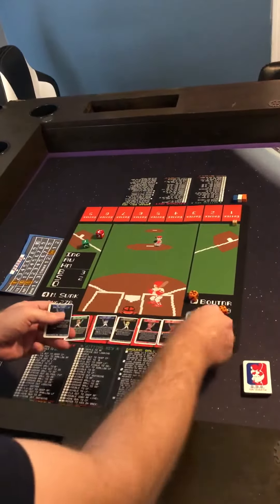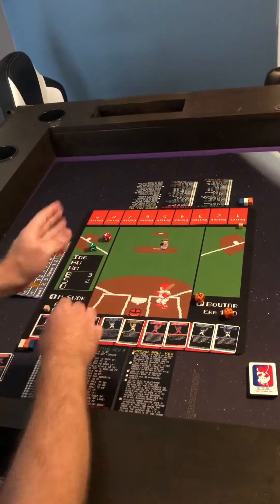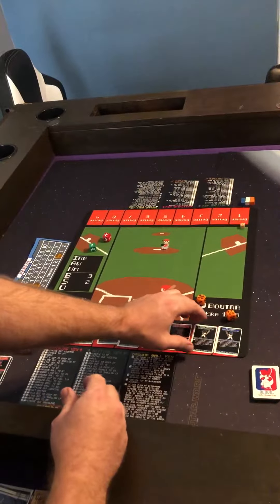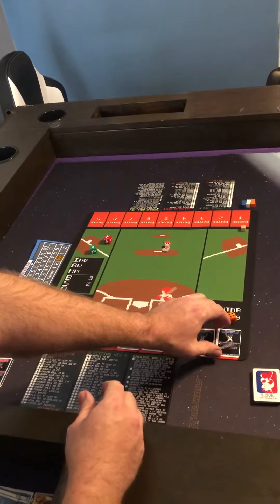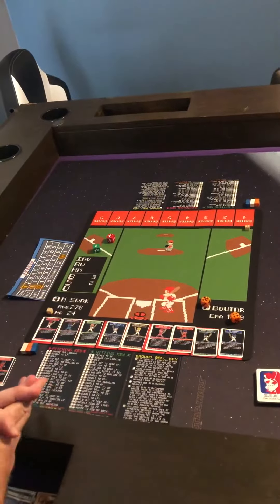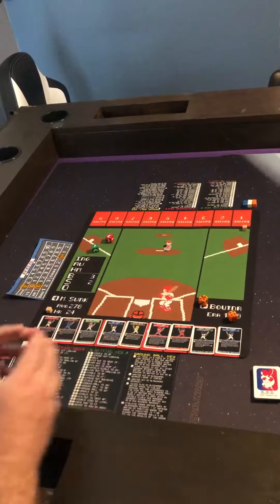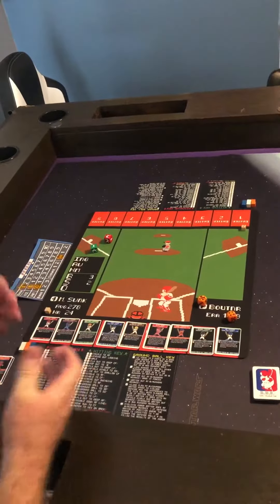I will also decide which of my three outfielders are going to play which position — left field, center field, or right field. There will also be one extra player which will be your designated hitter or DH, and that player will not play any defensive positions but would only hit. All of that will be determined pre-game so that your opponent knows who's playing where.